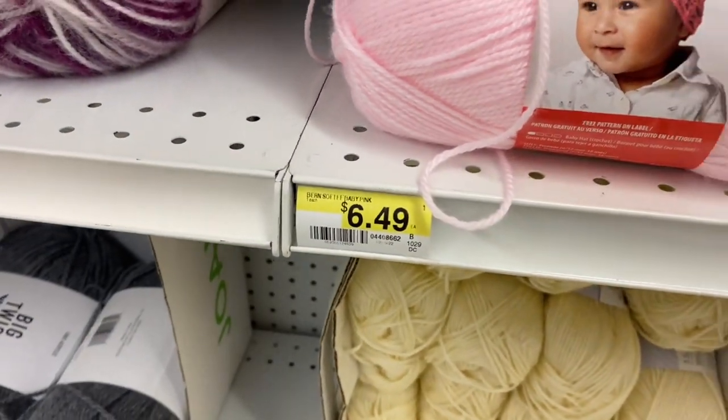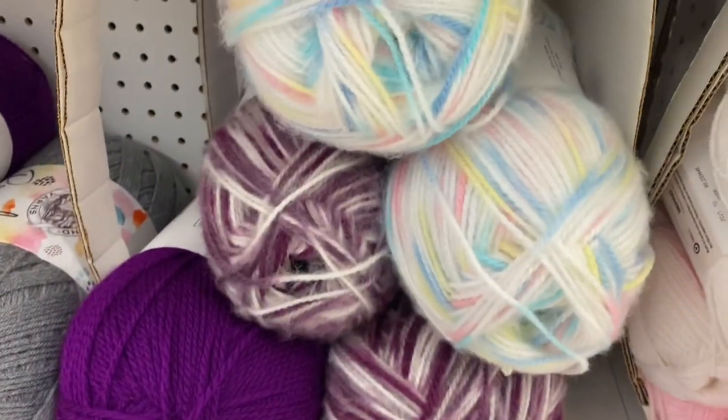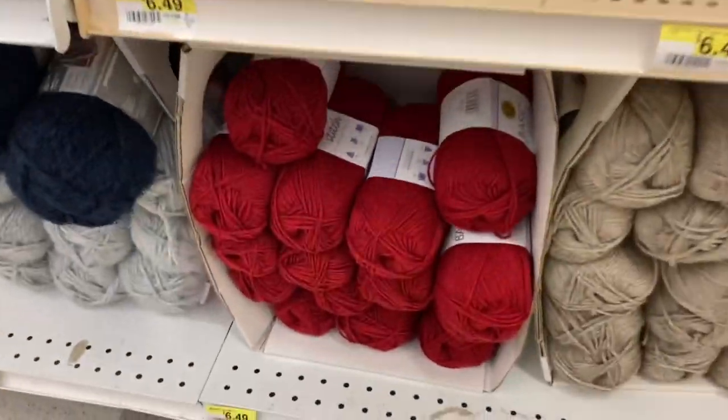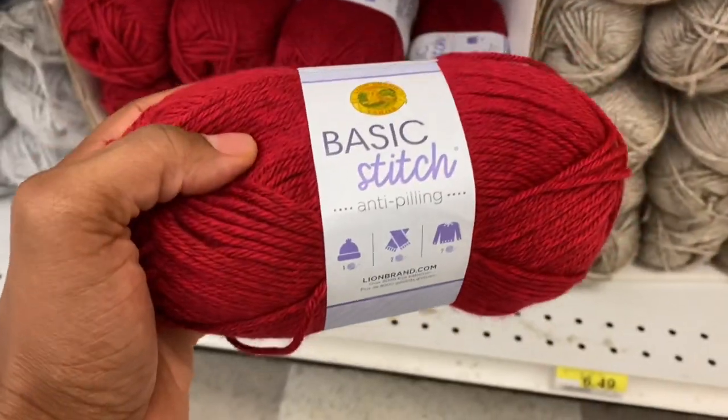So there's the price of that yarn — it is $6.49. I did like it, I thought it was cool, but I really want to take advantage of the sale for the Bernat yarn.